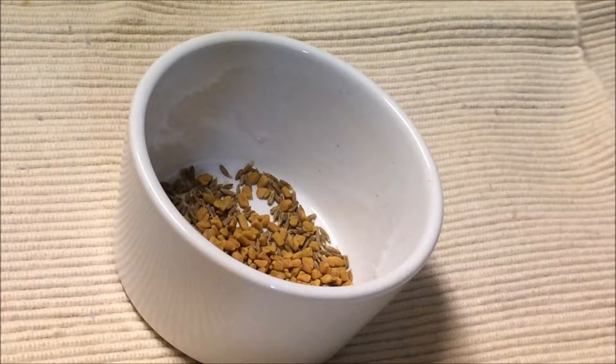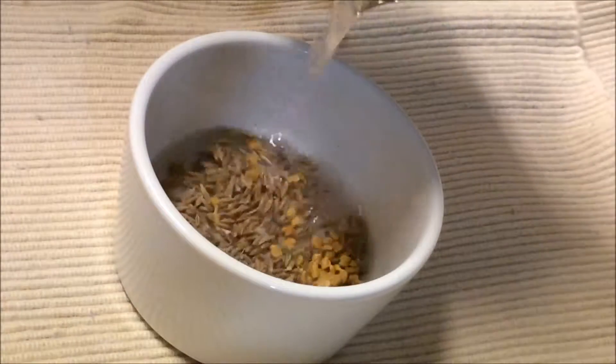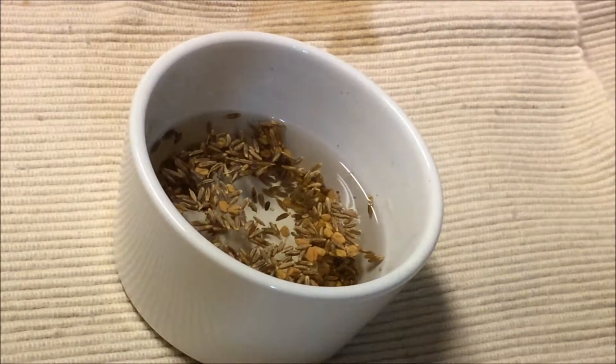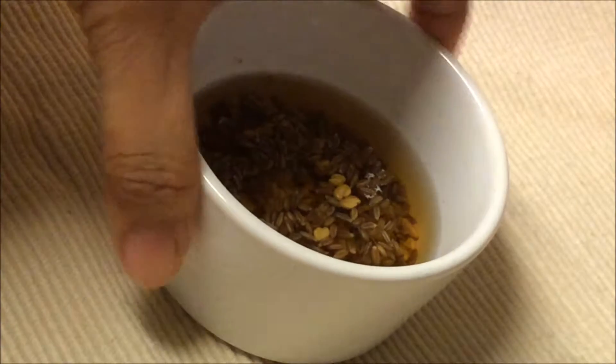Keep this soaking water as we'll use it for grinding, so make sure the ingredients are clean. Soak the fenugreek seeds and cumin seeds separately for about six to seven hours, and preferably keep them in a warm place at room temperature. I usually soak at night so it's ready for breakfast in the morning.